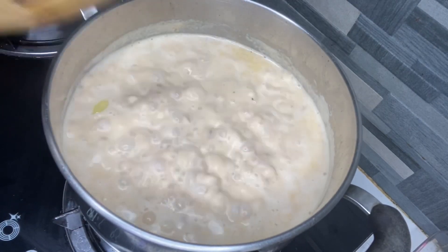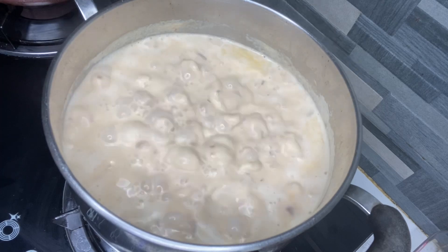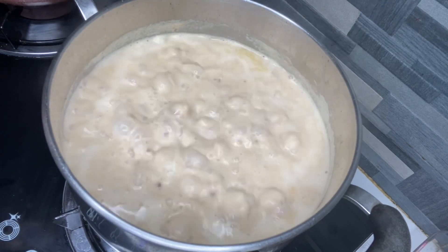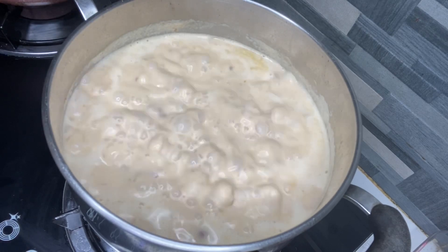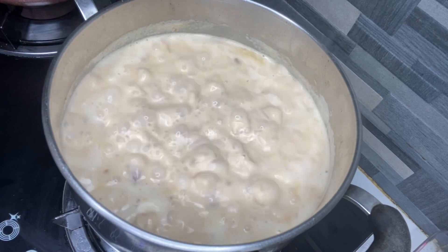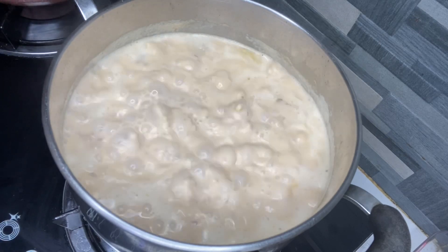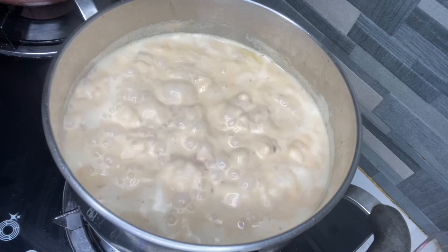Macaroni pasta. Hayaan lang muna natin siya. Hindi rin maganda yung overcooked na macaroni. Mas prefer ko pa rin yung hindi siya ganong kalambot. Pero iba-iba naman tayo, so nasa atin po niyan.